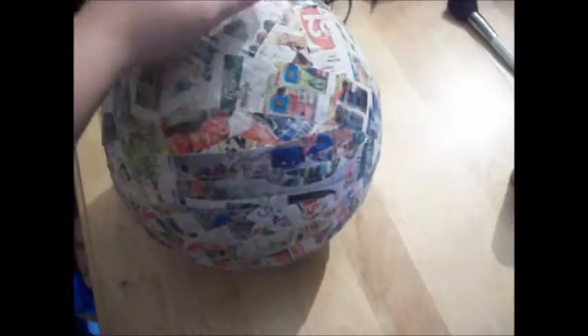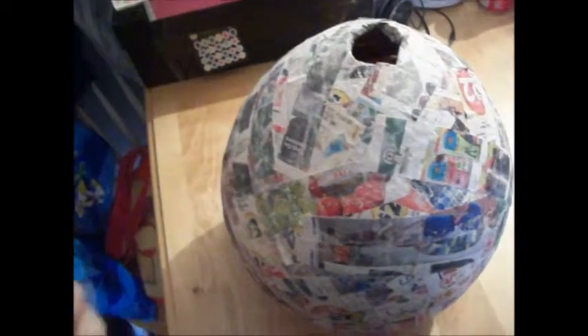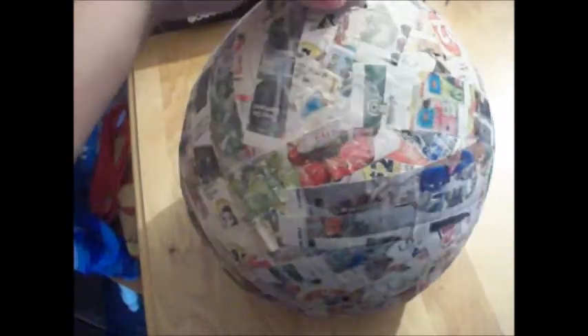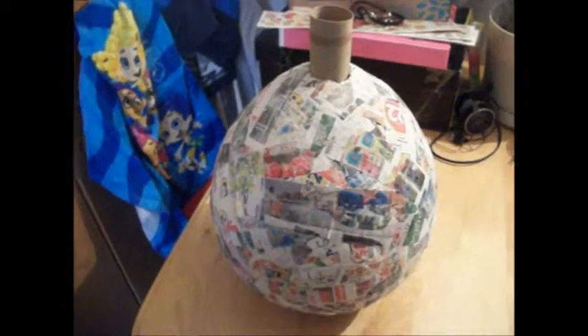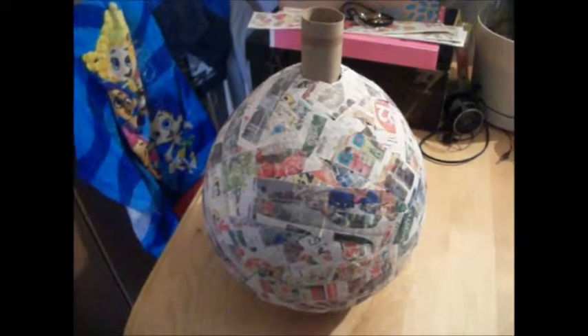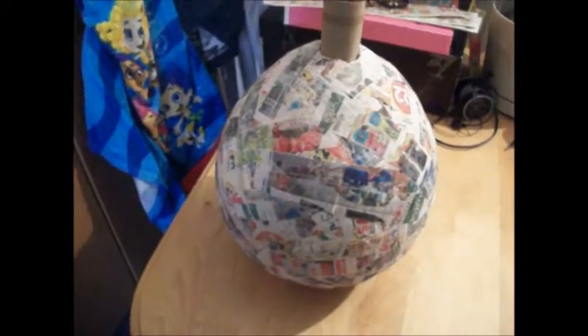It didn't really flatten at the bottom so I'm not too sure how well it's gonna stand. For the stem, I'm going to use a toilet paper roll. I'm just gonna paint this brown and then you can sort of shove it in there. You could trim it, cover it, and put a leaf or whatever you want on it. I'm going to paint this orange and that brown, and maybe put a face on it, and then I will show you guys what it looks like when it's completely finished.